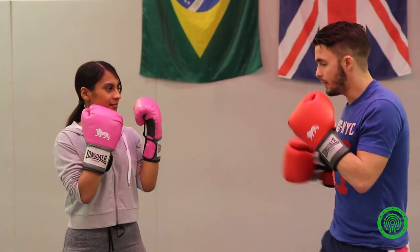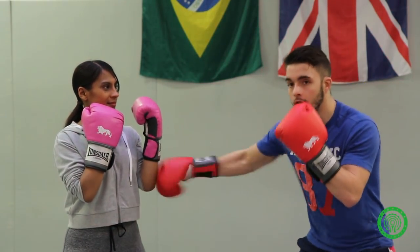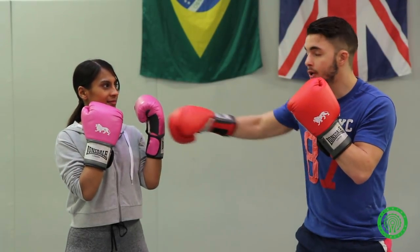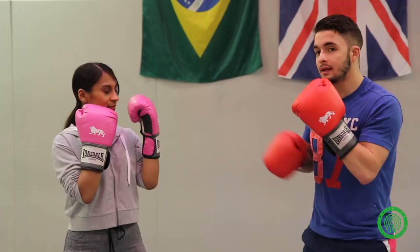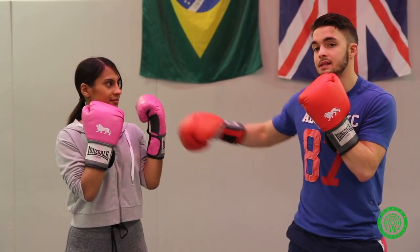One of the jabs, apart from the conventional jab, is the flicking jab — it's just the touching jab. It's not hard at all; it's just your arm working, basically just to give you room and that momentum to throw the left hand. Keep that distance.